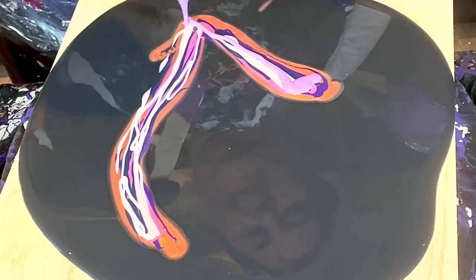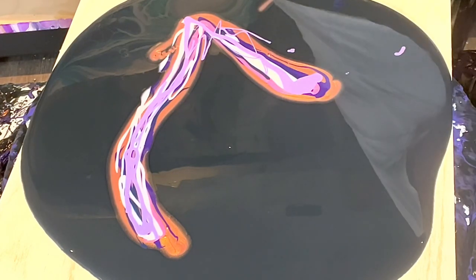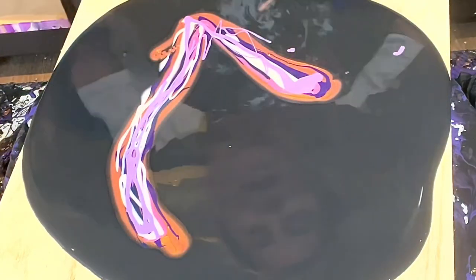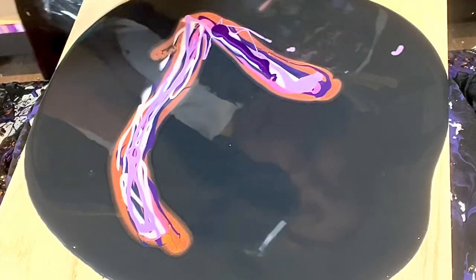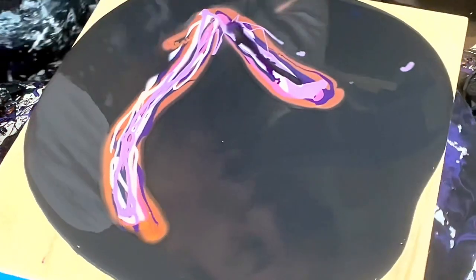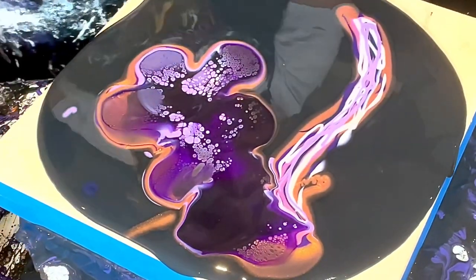Deciding to do a double cell activator with Amsterdam permanent blue violet. Layering the cell activator - starting with one, then putting a bit of the second on top. Adding the permanent blue violet as an additional layer. It's not as easy with the shapes, so it could take some practice.